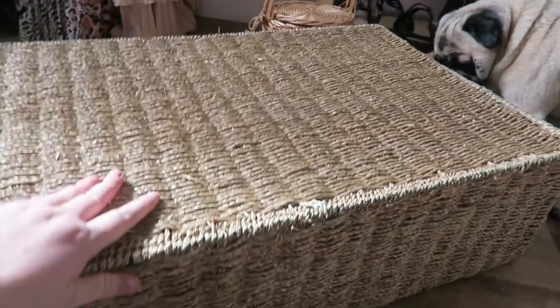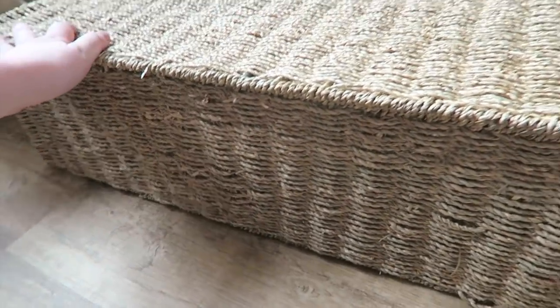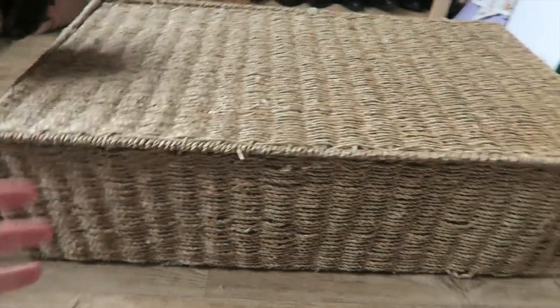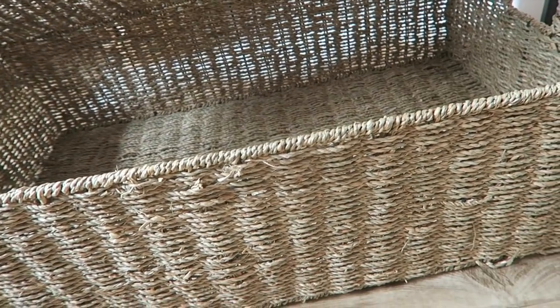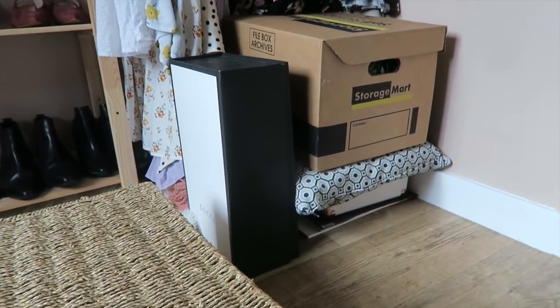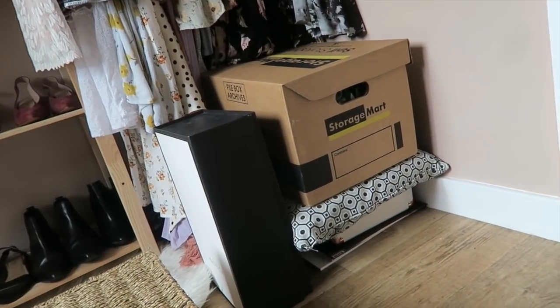The next job is this basket — it's actually an underbed basket but it was never supposed to go under the bed. This is for winter accessories — not hats, as those are in the drawer. In here is going to go scarves and faux fur and stuff like that, because currently that corner is a dump zone. There's also a box of decorative items that have just been popped in here.